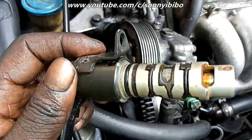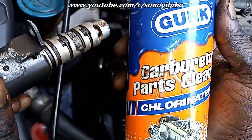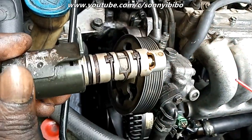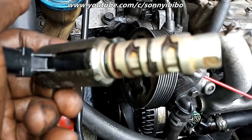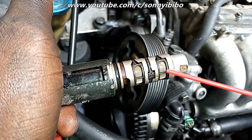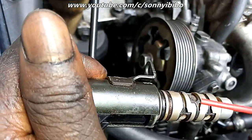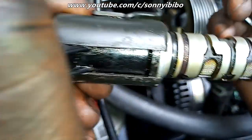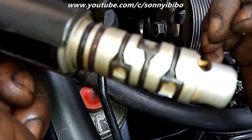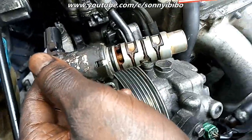I've done some initial cleaning. I need to use this cleaner to clean it up some more, and it is looking pretty good — the screens are clear. Next, I want to replace this O-ring, also called the oil ring or gasket. I will replace the gasket and then install the solenoid back.